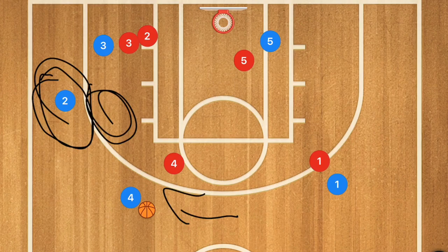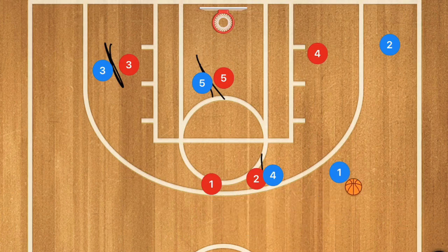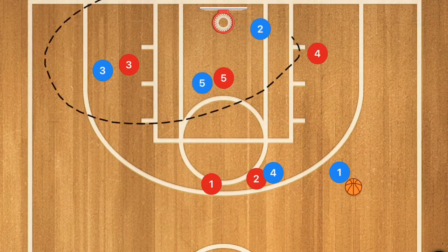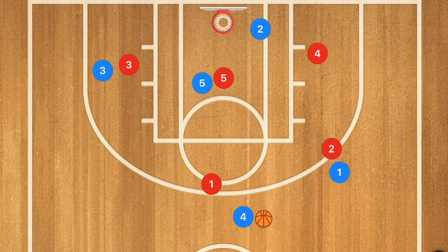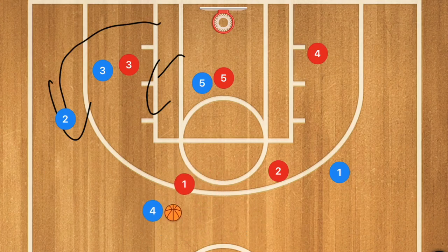Now against the 2-3 zone it's going to be very similar. Player 5 and player 3 are going to be screening, and player 1 is going to use that screen. Player 1 could shoot the ball if he's wide open, since we have three players who could be getting a rebound. Then player 4 pops out, player 1 passes player 4 the ball, and player 2 cuts — either between players 3 and 5 or out completely. Player 4 dribbles out to the side and passes player 2 the ball for a three-point shot.